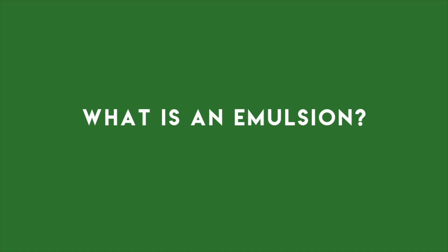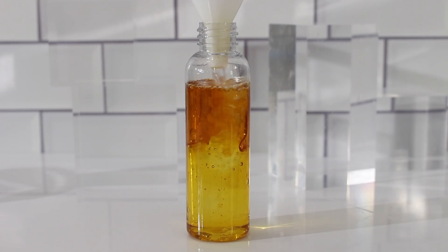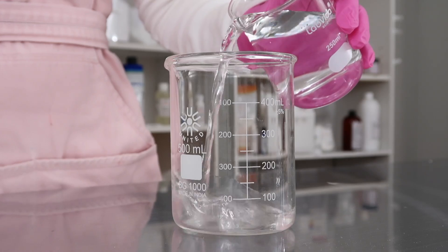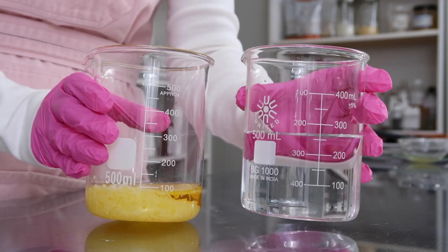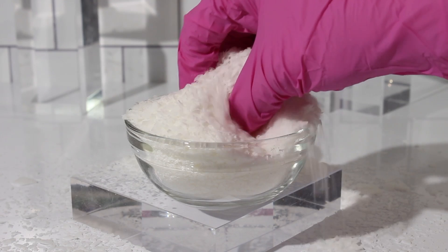What is an emulsion? An emulsion combines two ingredients that normally can't be mixed together, such as water and oil. We could mix or shake the two together, but this will only last a short while before they start separating again. So in order to keep the water-based ingredients mixed into our lovely butters and oils, we need an emulsifier.